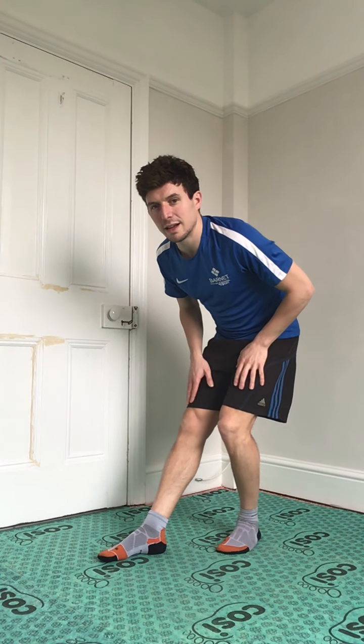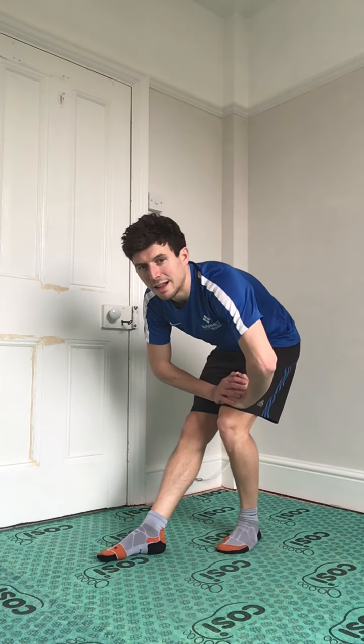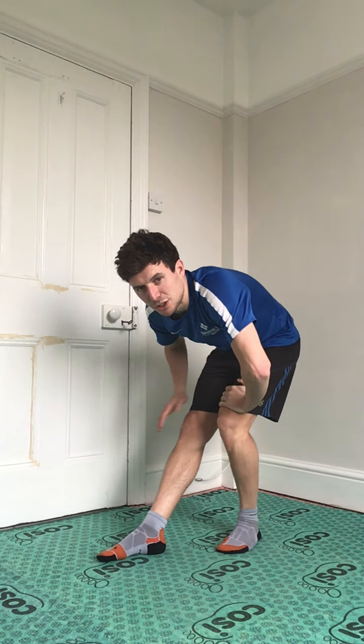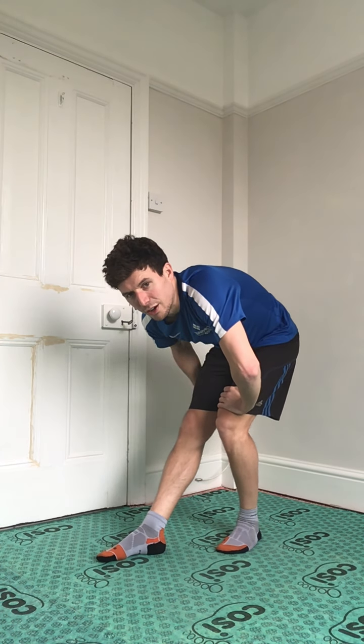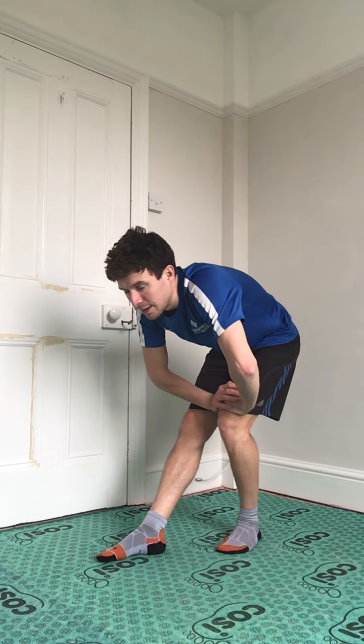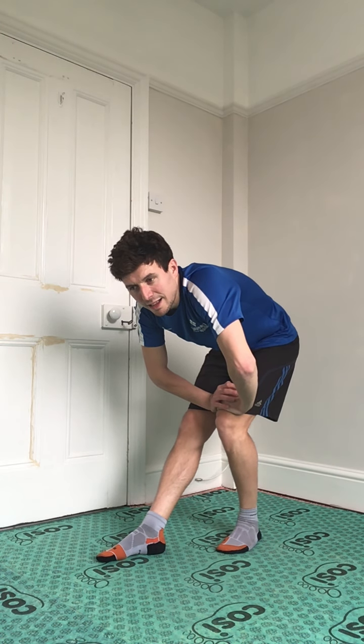We've got to do a cool down! We've been doing a lot of leg exercises, so let's start by putting one leg out in front — straight — and then the other one behind, bent. Put your weight into the front leg and you should feel the stretch on this leg. Let's hold that for 10 seconds, and swap.